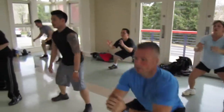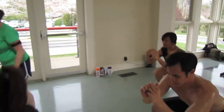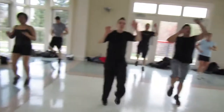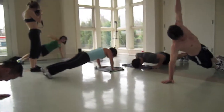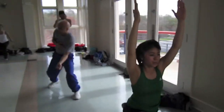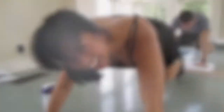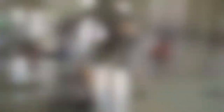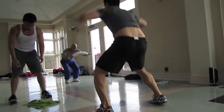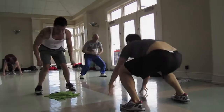15 seconds down. Halfway. 15 seconds left. Stop.